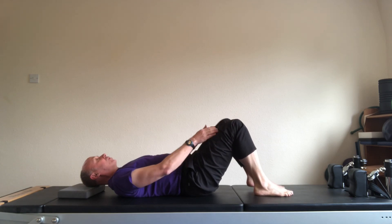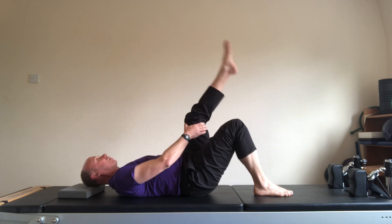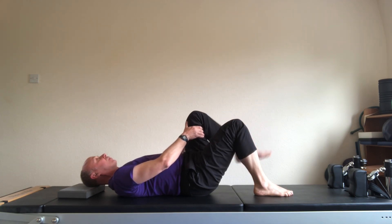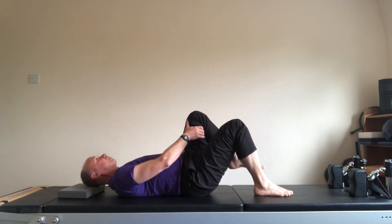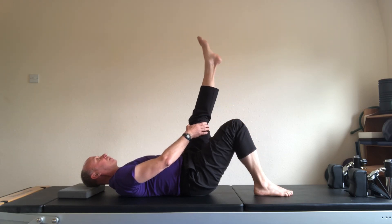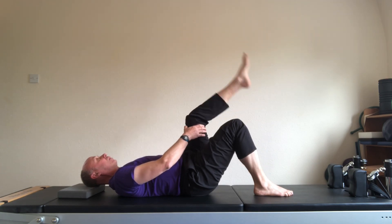Swap to the left. 90 degrees, let the leg flop. Breathe out, stretch. Breathe in, bend. And two. And down. And three. And down. And four. And down.